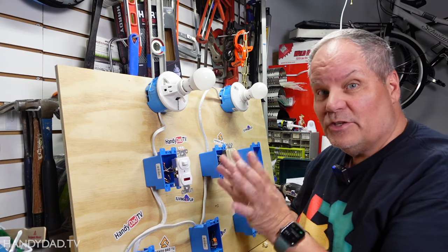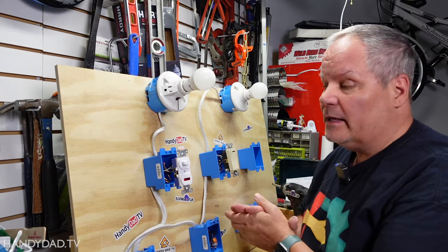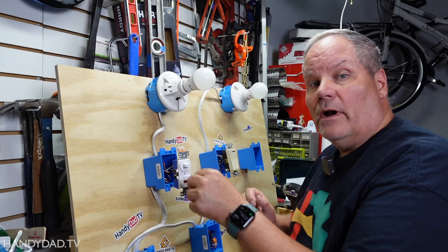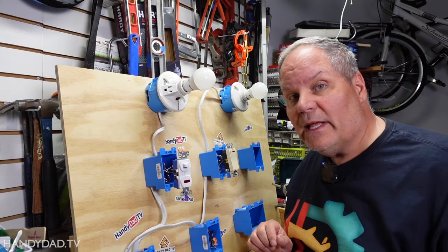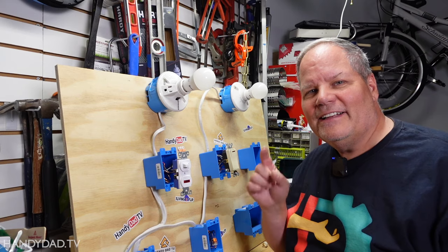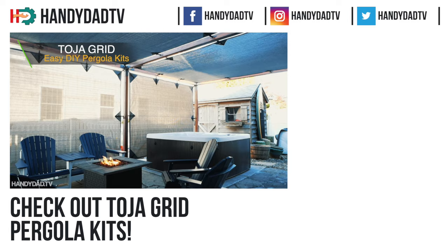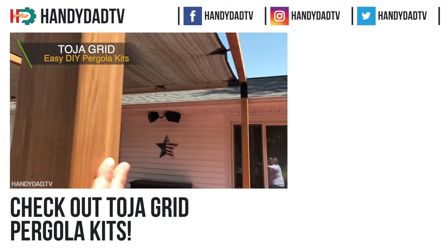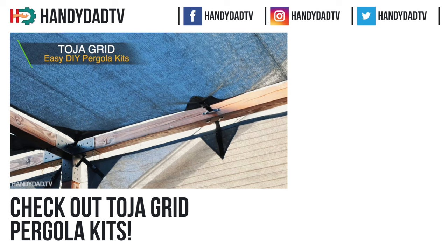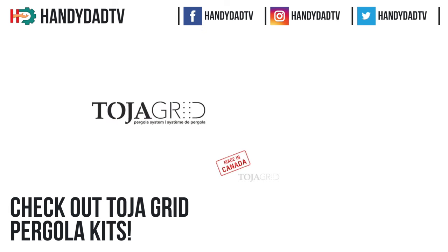That's a rare case you might want to do, but in most cases you'll use pilot light mode so the light is on when the switch is on. If you have any questions about switches with pilot lights, leave a comment below and give the video a thumbs up if you liked it. If you need shade on your deck or patio this summer, check out Toya Grid pergola kits — source the lumber locally and assemble this modular system in as little as 30 minutes. Check the video description for links and more information.